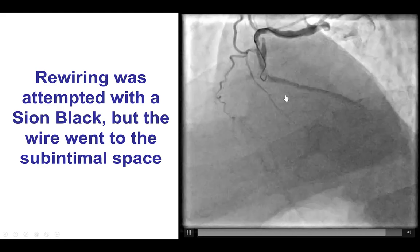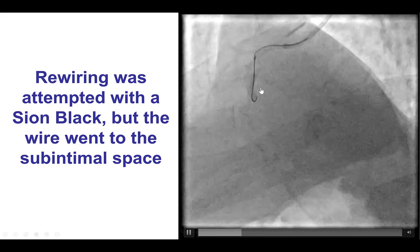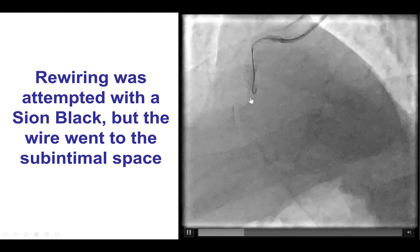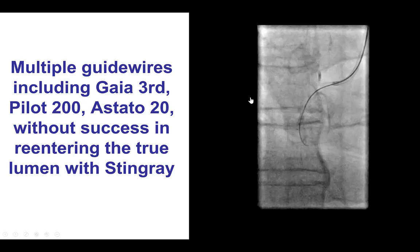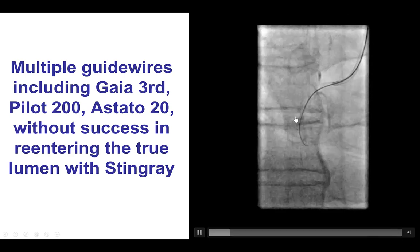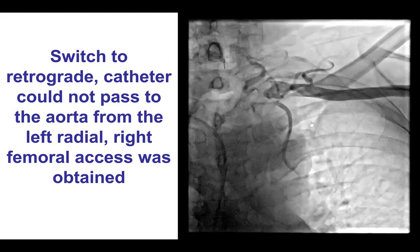We tried to rewire, but had significant difficulty, as the guide wire seemed to go into the sub-intimal space. We tried various guide wires, both workhorse as well as polymer-jacketed, and then did try the Stingray system to re-enter further into that mid-RCA lesion, but we were not successful.